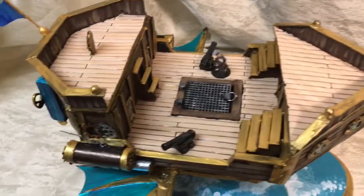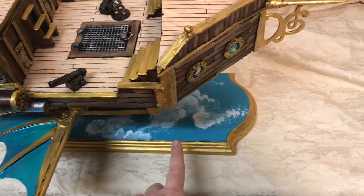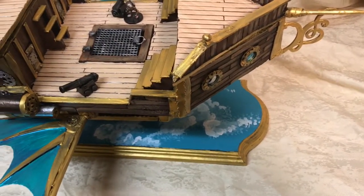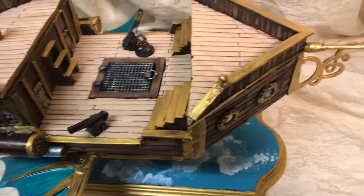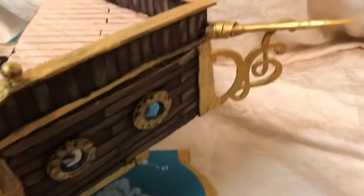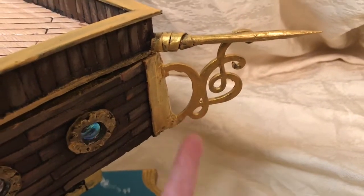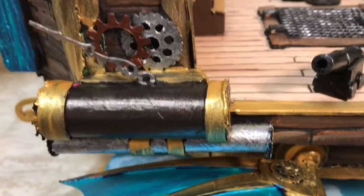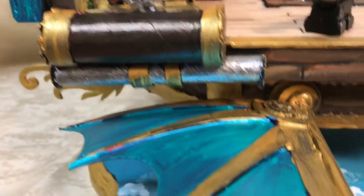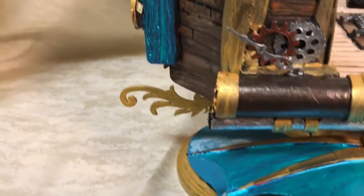The only real expense I had in making this was buying the little wooden plaque — with a coupon at Michael's, that came out to about $3. I did almost use a whole bottle of gold paint, and I went through quite a few little wooden cutouts that I bought at Michael's previously, to make some of the more decorative elements. And then gears and tubes — I tried to make it look like it was already flying.